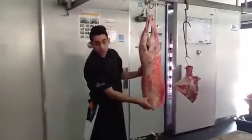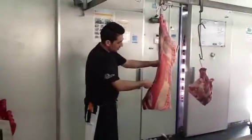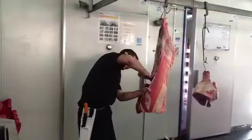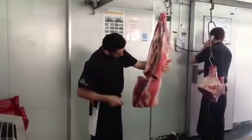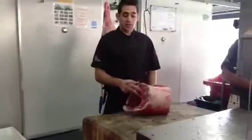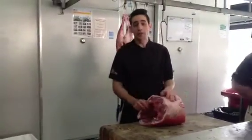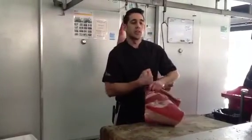We've got the lamb cutlets here, lamb wrist, lamb cutlets we can make here for the crown roast. They take very quick to cook, really nice to eat.